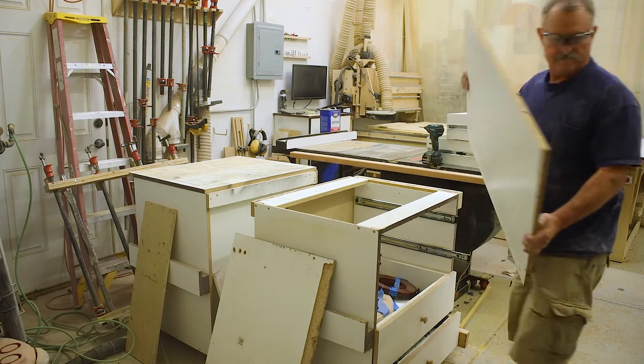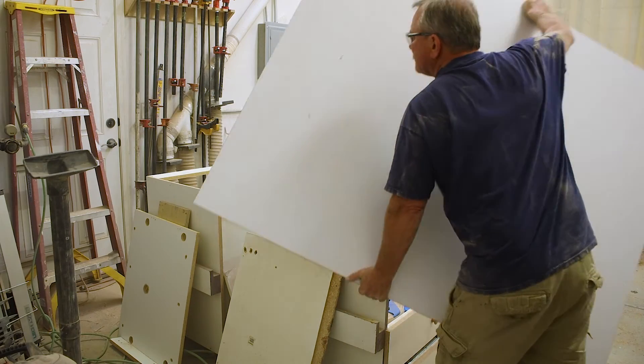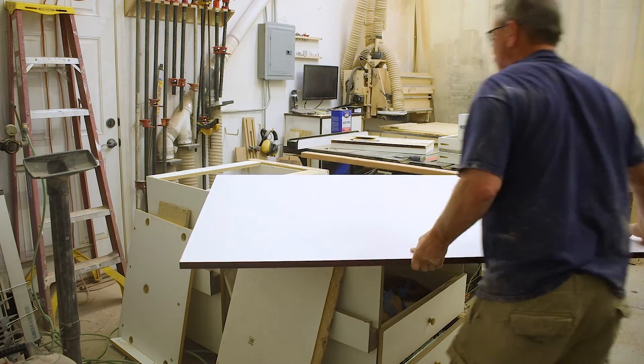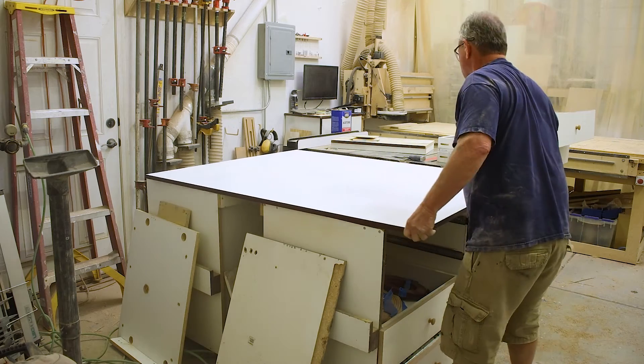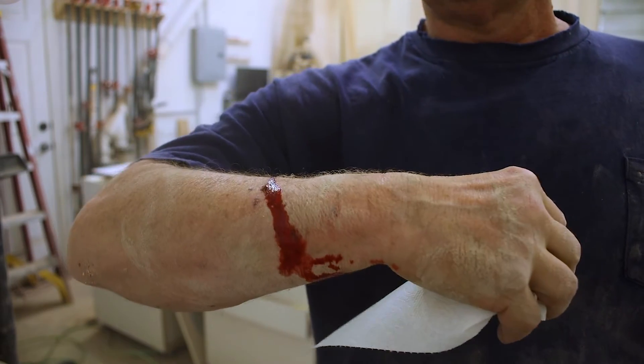Now that it's all laminated and edge banded, we can take the old tops off and lay this into place. Obviously the other old guy bailed on me because I had to do it on my own. This is what happens when you take blood thinners.